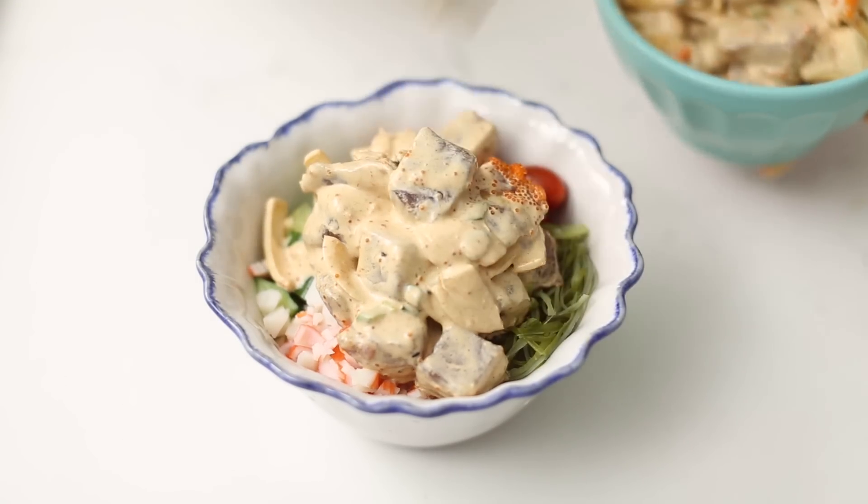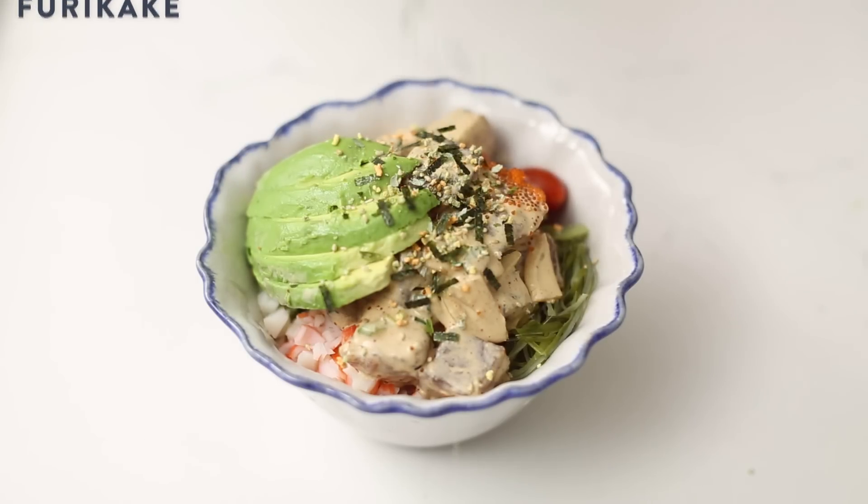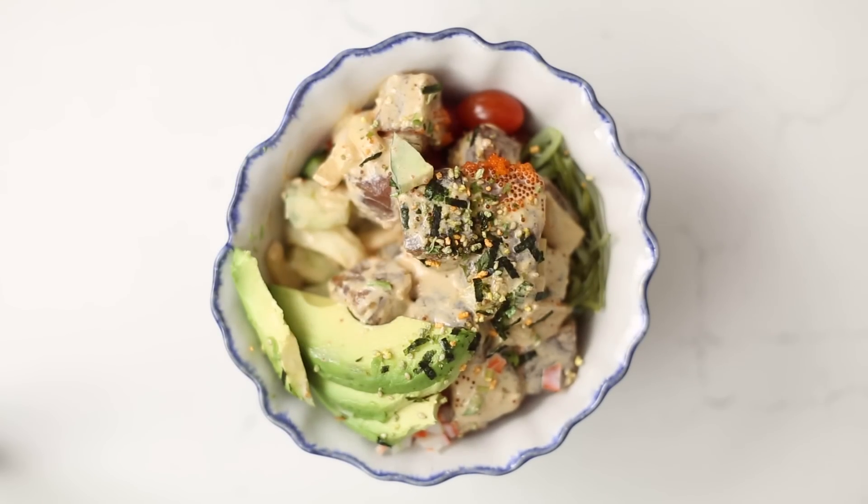I like making my spicy ahi poke with extra mayo because it acts as a sauce for my poke bowl. I'll sprinkle a dash of furikake, and finally top it with my sliced avocado. And there we go — a work of art.